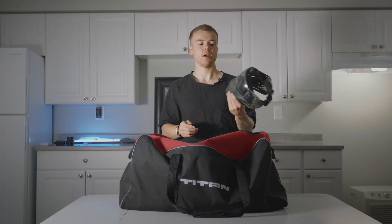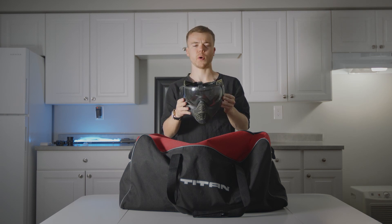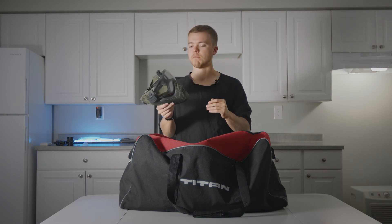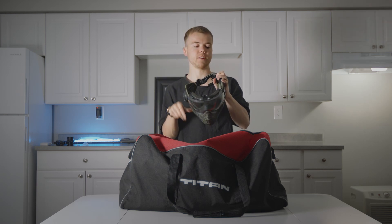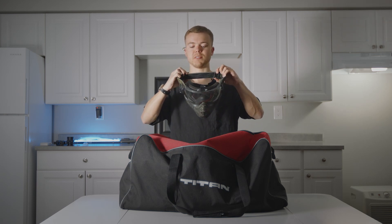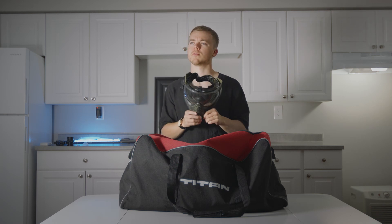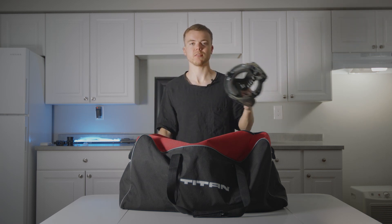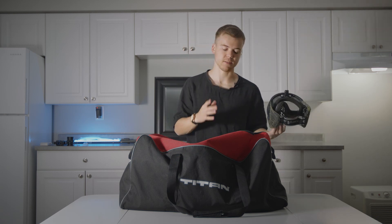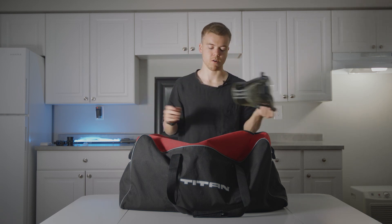Let's start with, obviously, my face protection. This is my airsoft mask — my paintball mask, but I use it for airsoft. It's a V-Force mask. A bunch of people have asked me the exact model number for this mask — I don't know, I got it like five years ago. I do have a new one on the way because this one's starting to get a little scuffed up, but that's the mask I'm using. It also has the GoPro mount on top.